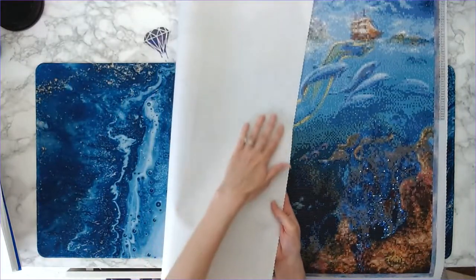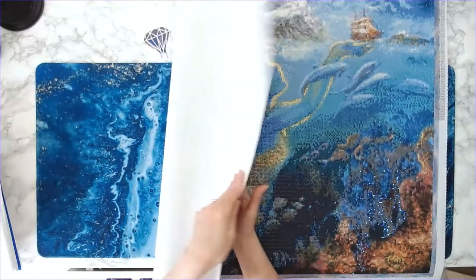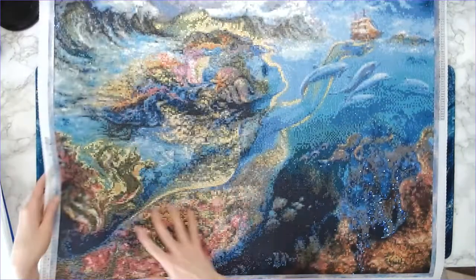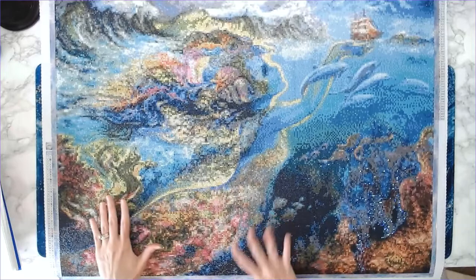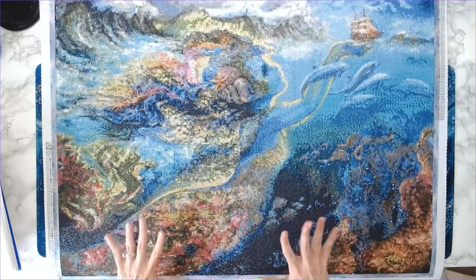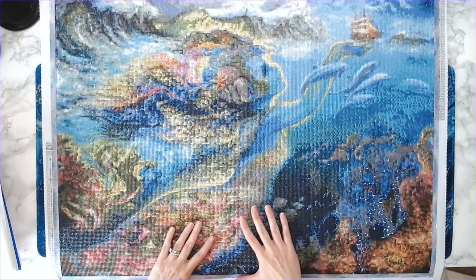The first pro: there are no creases in this canvas. Because it is a soft lint canvas, you can bend it very easily — it's like working with cloth. So that is really nice; I didn't have to worry about creases at all.